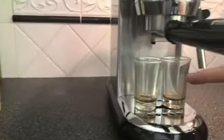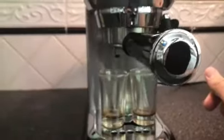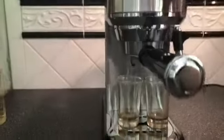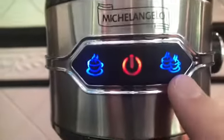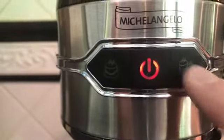One thing that's nice about this espresso maker compared to others I've used is it automatically measures the shot for me. Some espresso makers will just keep filling the cup until it pours over and require you to know exactly when to turn it off. But I appreciate this — since I have the larger cup on, I'm going to select two shots.